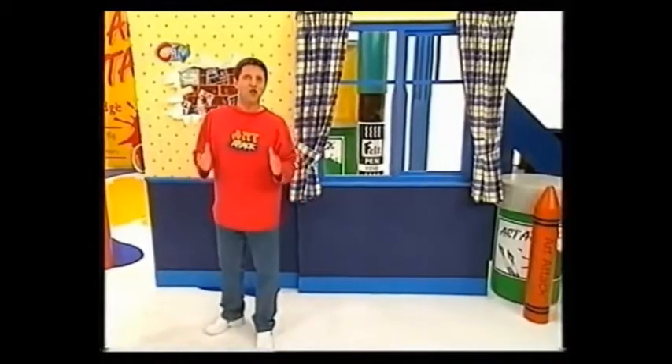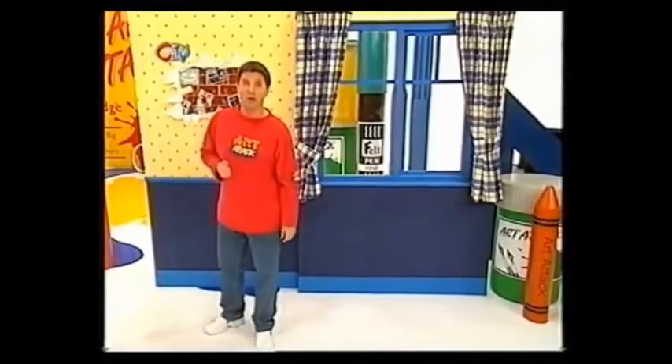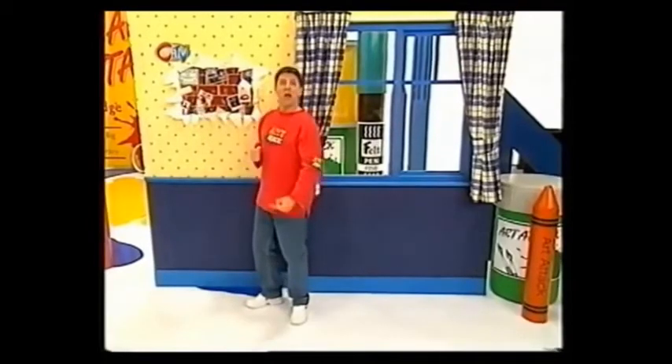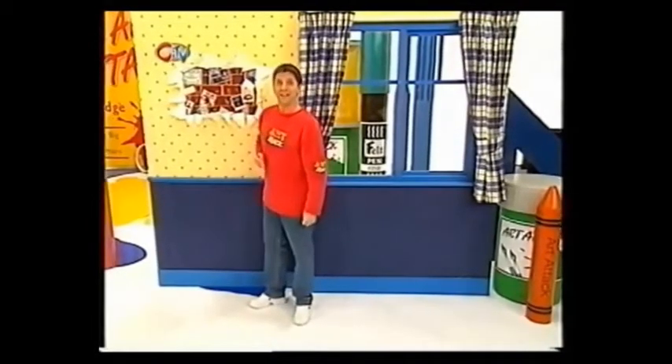Hello there! Do you get into trouble for sticking things on your bedroom wall in case you ruin the wallpaper? Well, why not tear the wallpaper apart and stick it to the brick wall underneath? Only joking. Take a closer look - this is my hole-in-the-wallpaper notice board.